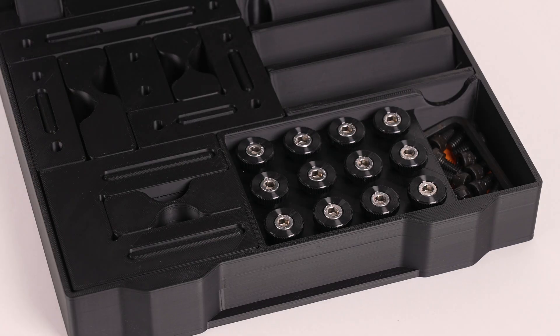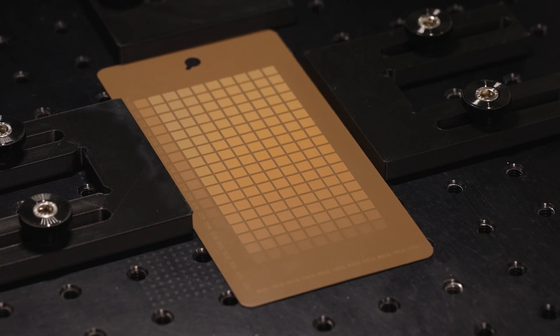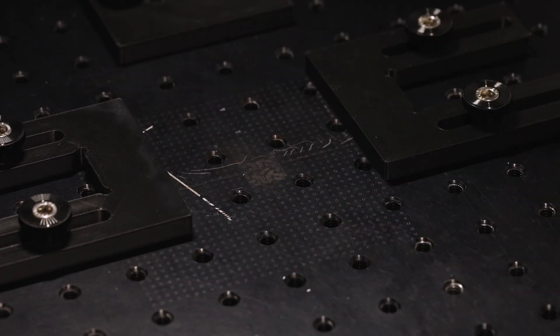Hi, I'm Jason with Cerakote here to give you a quick introduction to our new Laser Fence Kit. The Laser Fence Kit is designed for quick and easy setup and repeatable results by providing a consistent set point to process parts without losing your position.